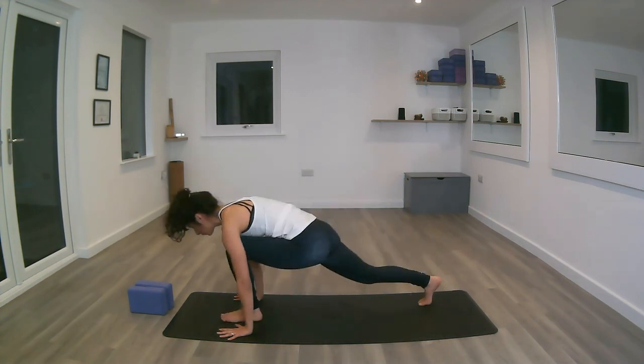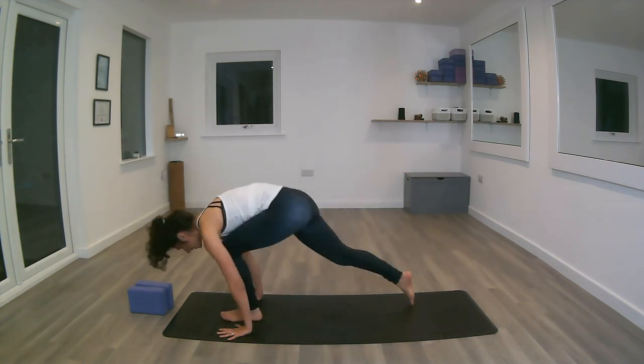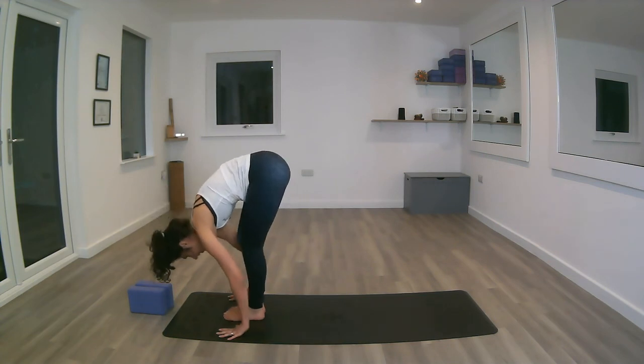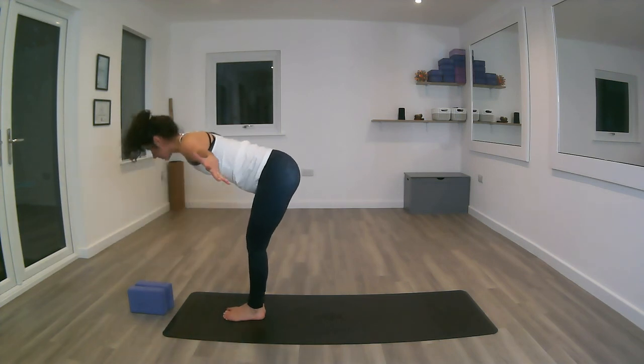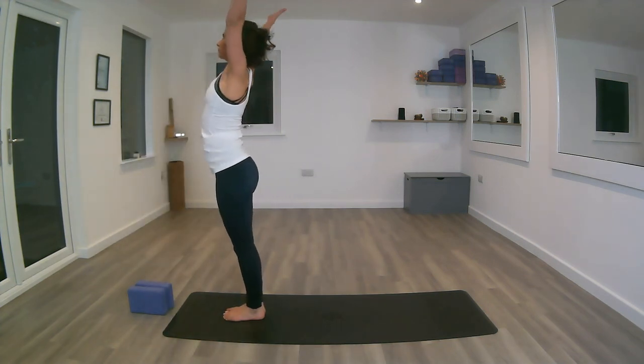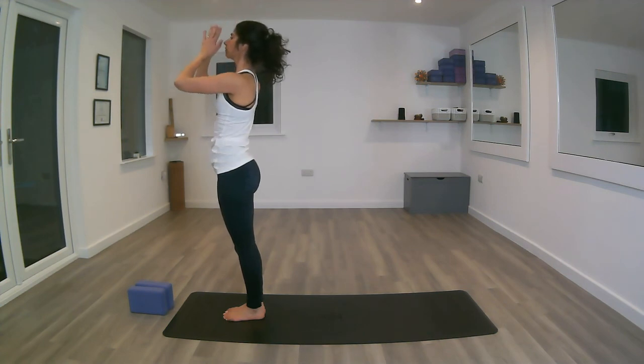Inhaling, left foot forward. Exhale, both feet together at the front of the mat. Inhaling, coming back up. Exhaling, back to the centre of the chest.